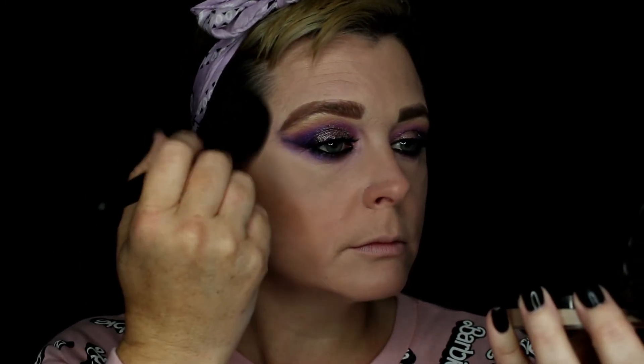I also applied my foundation, which is the YSL All Hours Full Coverage Foundation in Cool Almond, BR30. Then I'm taking the Wet and Wild contour palette to set my face, and I'm going to contour my cheeks with the ELF contour brush, which I absolutely love — really good brush and a great price.